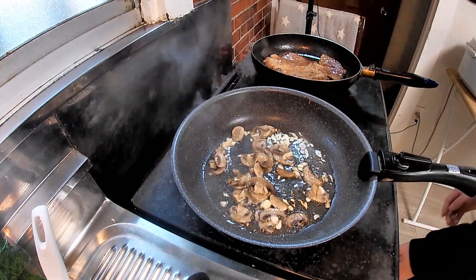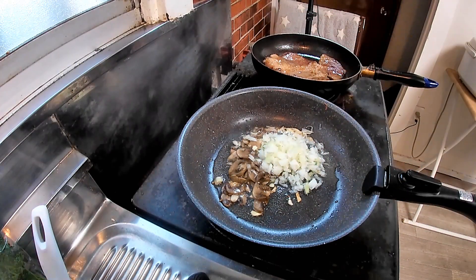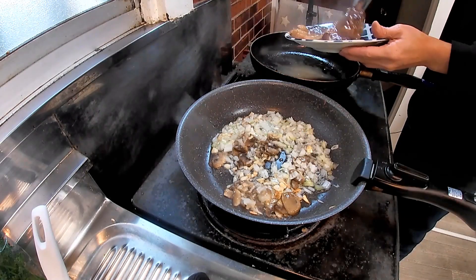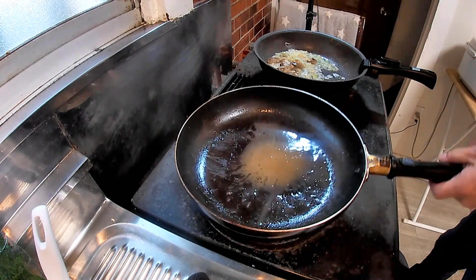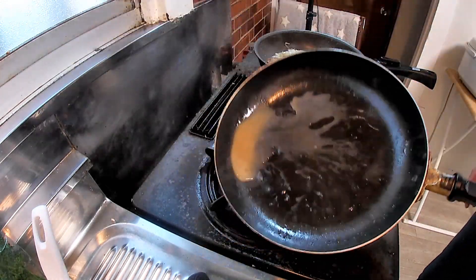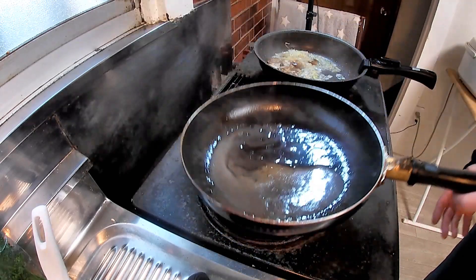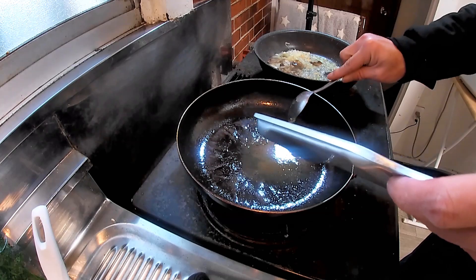Meanwhile, in another pan, add minced onion. The steak meat is now removed from the pan. The pan used for the steak has the remaining oils and butter, and using these, a steak sauce will be made. First, add grated garlic and fry it for a while.